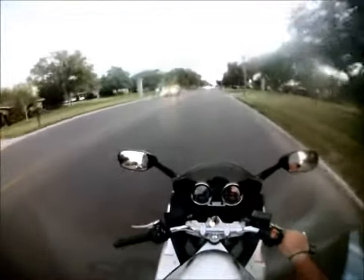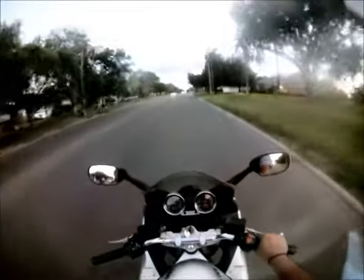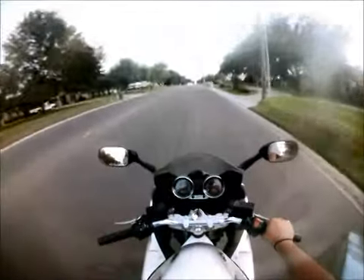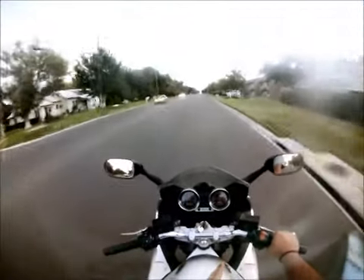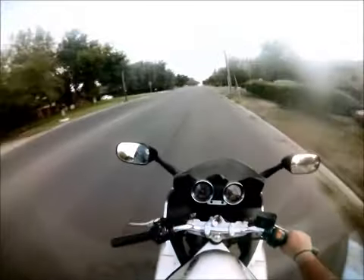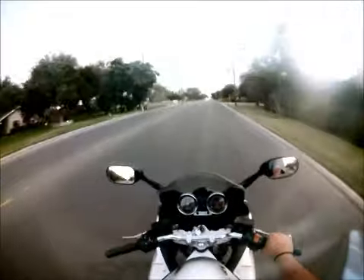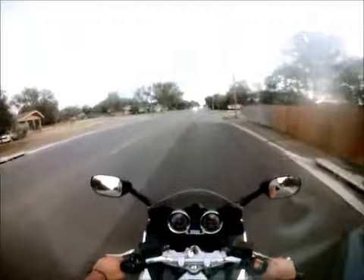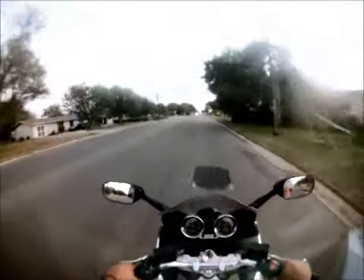Okay, countersteering — real simple. I'm sitting at 30. Countersteering: if you push forward with your right hand, you're going to go right. Watch this — push right, and you go right. You pull with your right hand towards you, you'll go left. Same thing: when you push left with your left hand, you go left. You pull, you go right. It's simple, it's fun, it's easy.